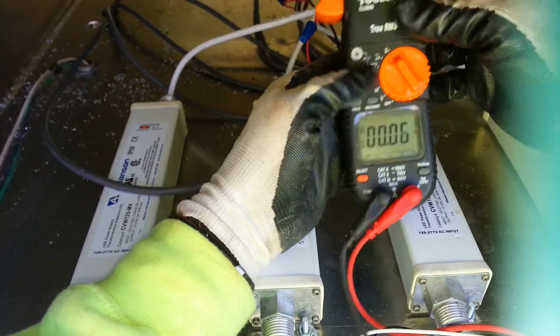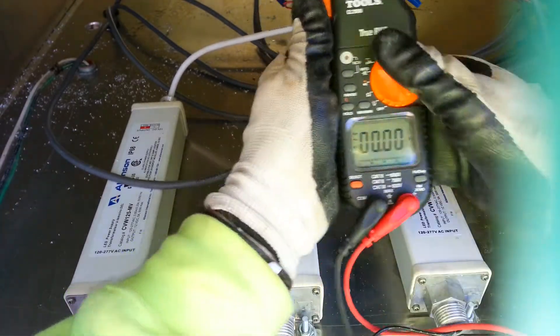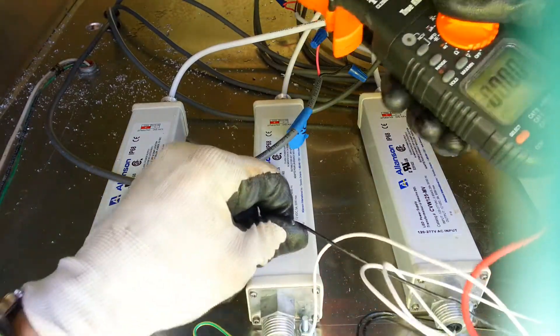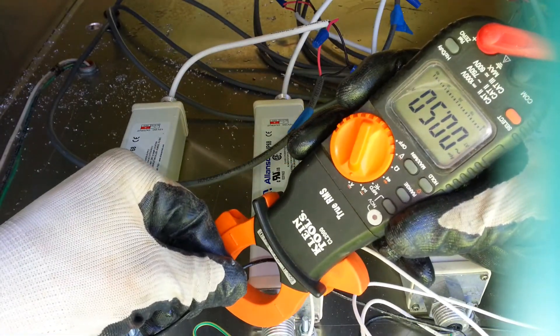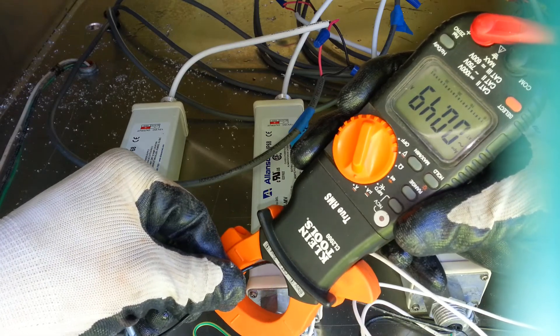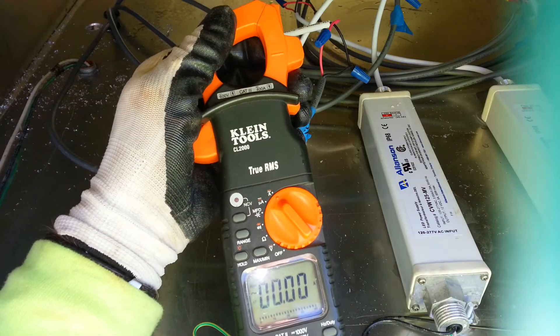Now if I wanted to test AC amps I need to put that back to AC and test the primaries down here. On the input side I want to have half an amp, which is exactly perfect because these are 60 watt power supplies. That's about it.